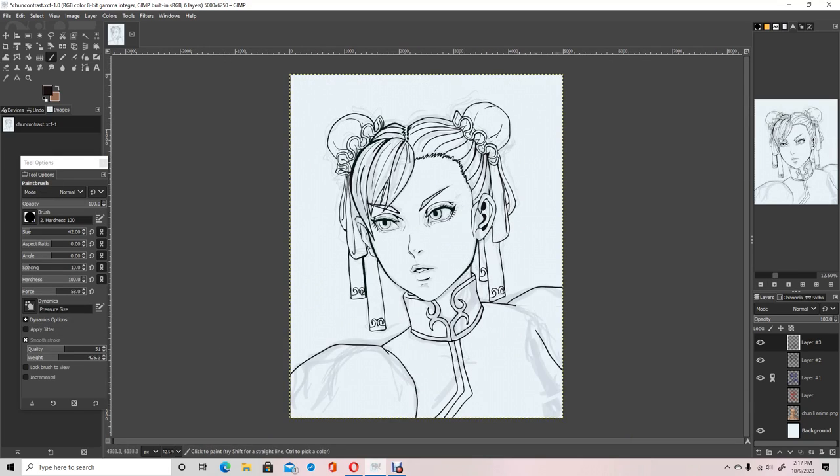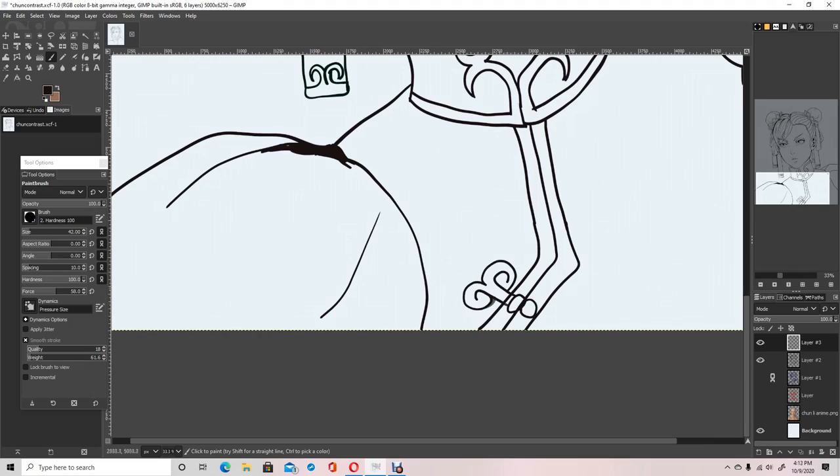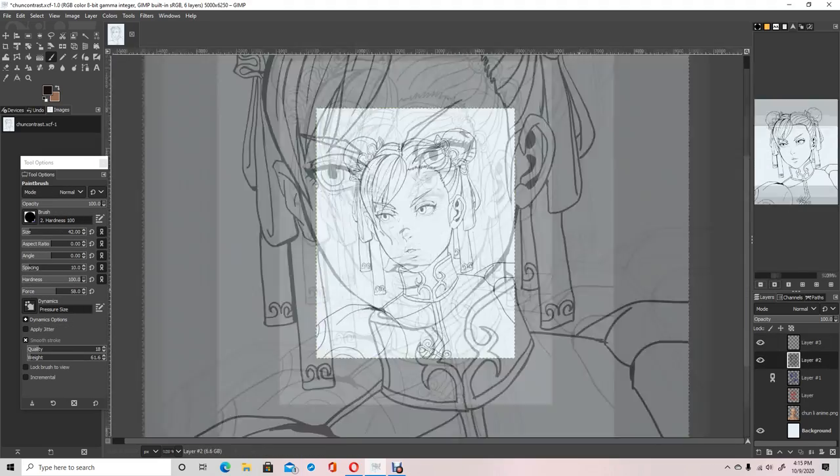I remember having a really hard time trying to draw the Afro Samurai style as a kid because I didn't have an understanding of lighting.